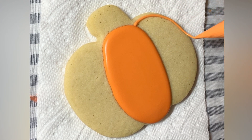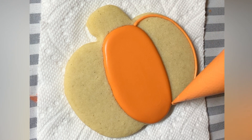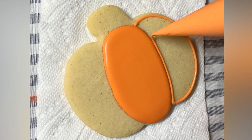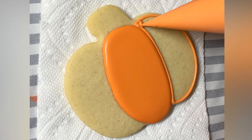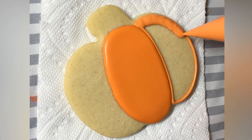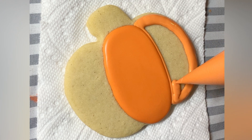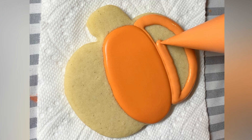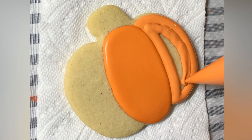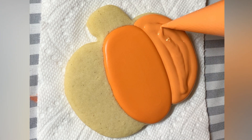I flood that first section and allow it to crust, which is about 15 minutes in the dehydrator — somewhere between 15 to 30 minutes if you're just using a fan at minimum. I allow that to crust so that when I go and flood the other sections, there's definition in between the sections. That's the technique of flooding in sections.